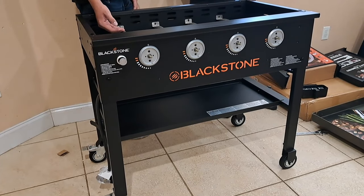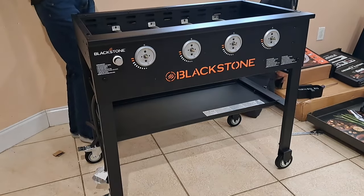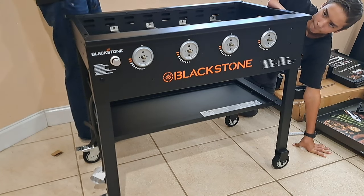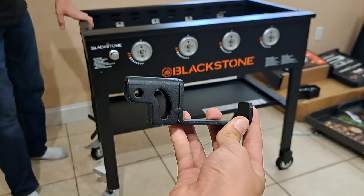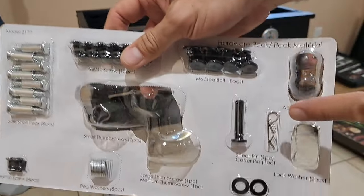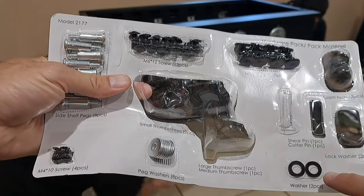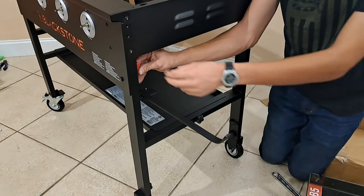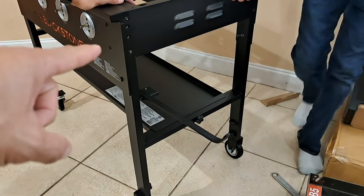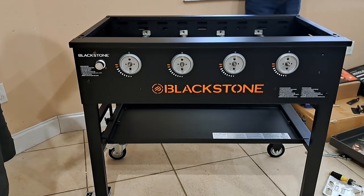Now that we've flipped it over, the base shelf and legs are on. Next we install a shear pin — we need a cotter pin — and attach the propane hanger on the upper bar of the left leg. Then we'll install the paper towel holder using an M6×12 screw and two washers. The paper towel bar folds in and out, which is really nice. The next step is to put the knobs on the front.